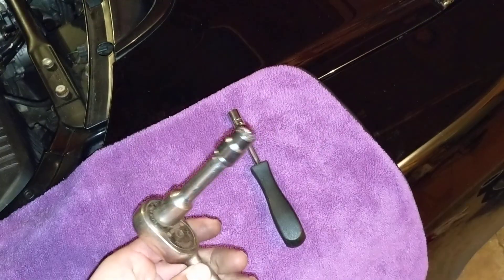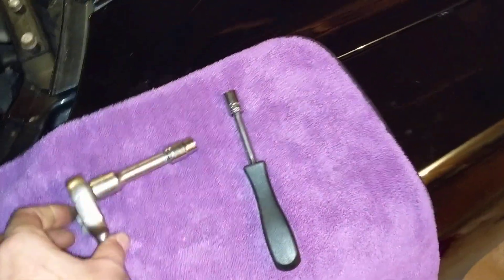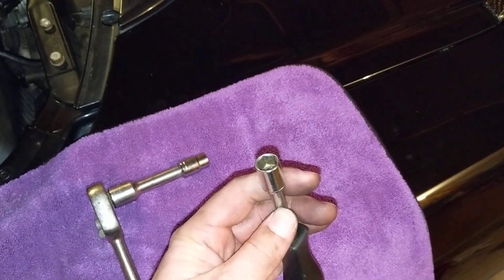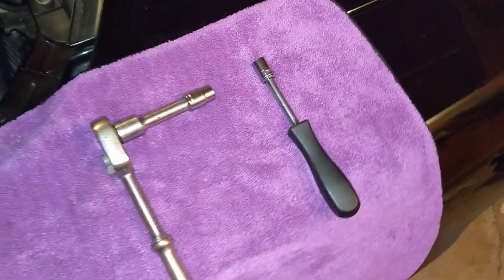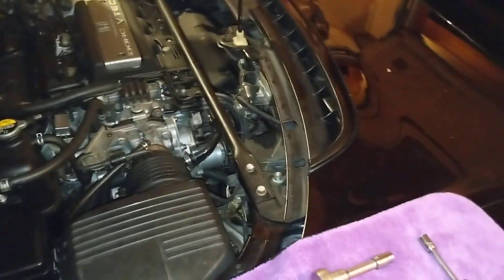All I did was use a ratchet with a 10 millimeter nut and a little stubby extension to crack the two screws loose, and a screwdriver with a 10 millimeter socket on there to take them out. It took about 25-30 minutes to replace from start to finish.